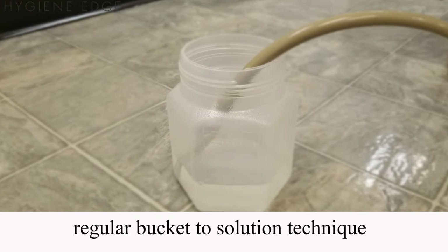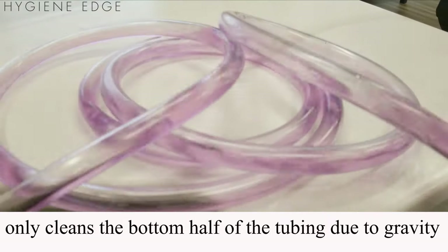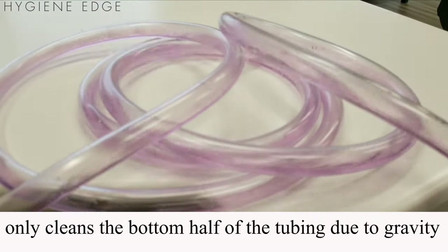When flushing the lines using a regular bucket-to-solution technique, only the bottom half of the tubing gets clean due to gravity.